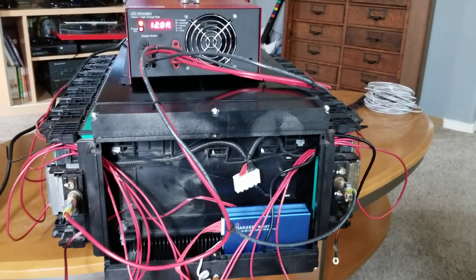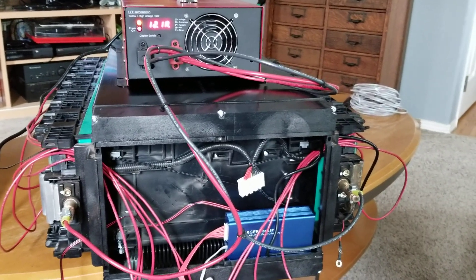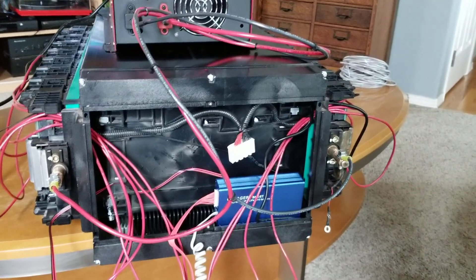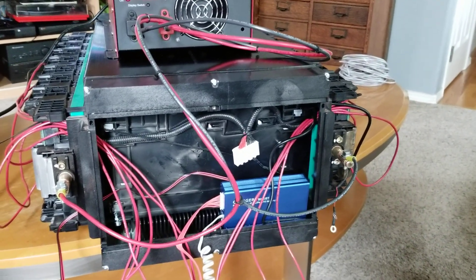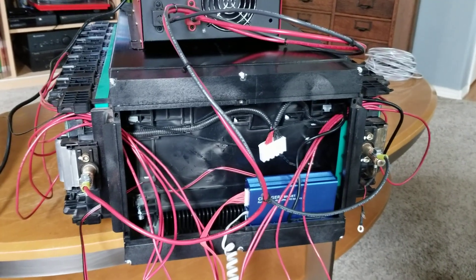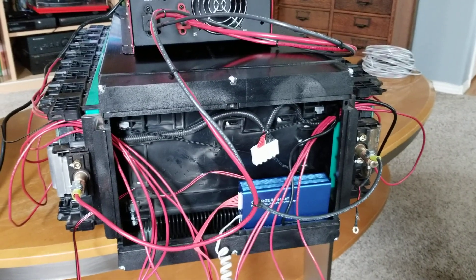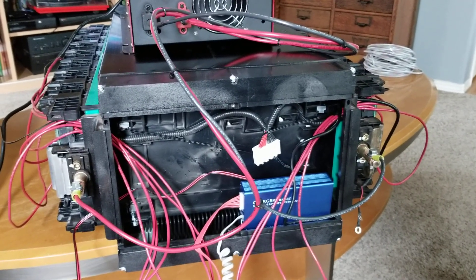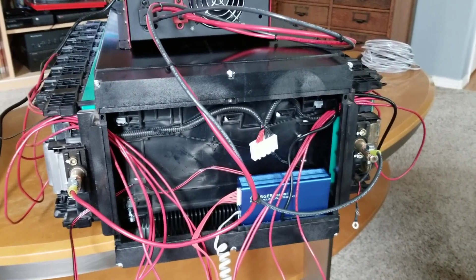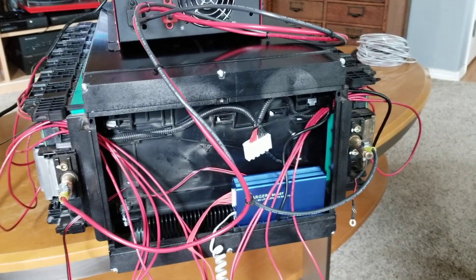Hey YouTube, showing what I'm doing with my BYD battery that I bought online. I'm sure a lot of you are familiar with these. I haven't capacity tested mine — I'm just setting up the BMS and an active balancer. I bought three of these and I'm going to be hooking it up to a brand new 240 split-phase six kilowatt inverter, which will be powering my house for emergencies and other times. So I just want to show my setup here and what I decided to go with and why.